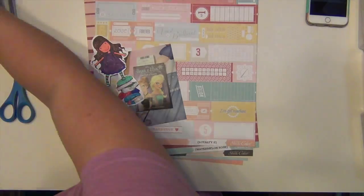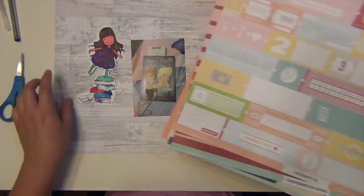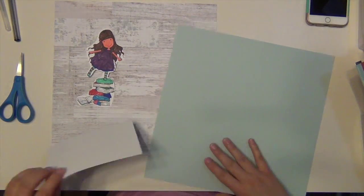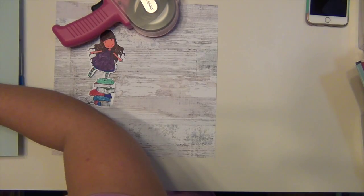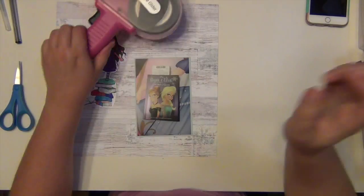Victoria Marie posted in her group that the Wednesday challenge was a sketch challenge, so that was a good push for me to get one page done. And I got it done pretty quickly, in about 40 minutes, so it was good.